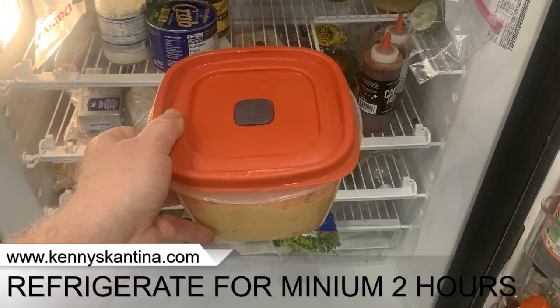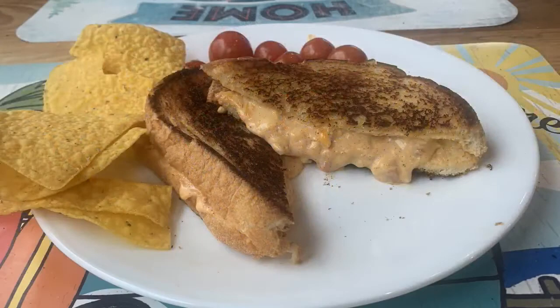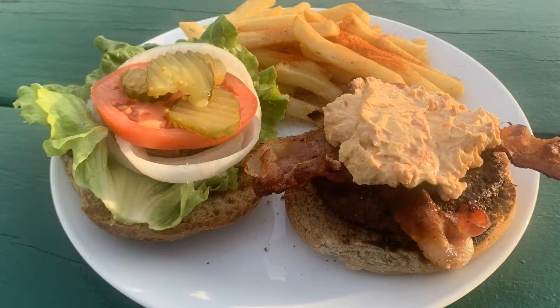For serving recommendations, you can serve this as an appetizer on crackers — it's a great snack. I like it on a pimento cheese sandwich; when you heat it up and grill that pimento cheese sandwich it makes a really interesting gooey sandwich, and it's so rich when you heat up that pimento cheese.